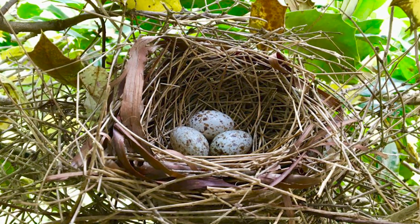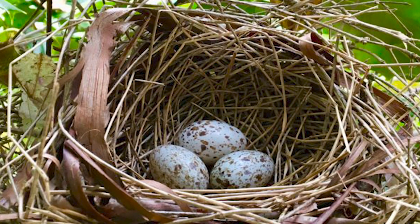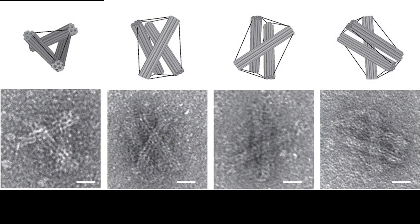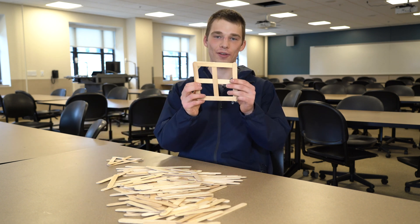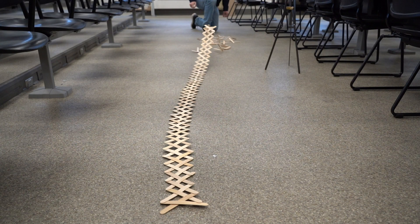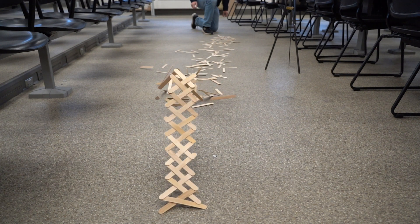An example of a pre-stressed structure in nature might be a bird's nest, where the sticks are actually held together to some extent by the strain energy created when they're bent. Pre-stress structures can also be found in molecular structures. The fact that things can be related in unexpected ways — for example, you wouldn't think that a children's toy like stick bombs would be so related to micro-structures that exist in the world — shows how you can relate dissimilar things and find something out about the world.